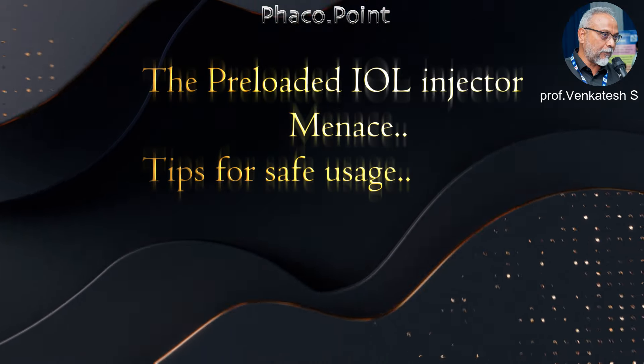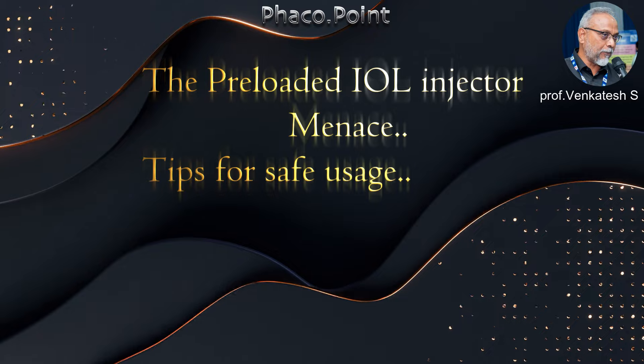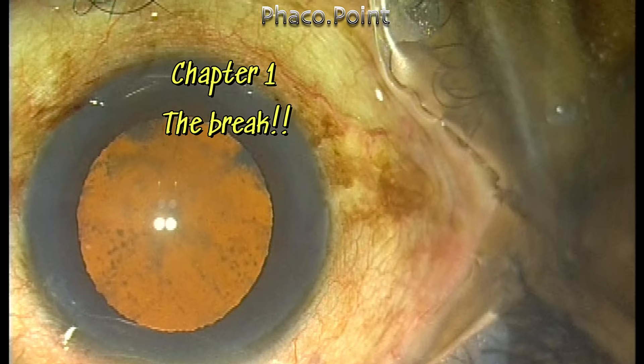Hello my dear friends. I recently started using the indigenous hydrophobic intraocular lenses that come pre-loaded, and I'd like to sound a word of caution while using these lenses. Let's take a look at the first case.